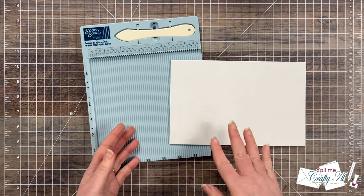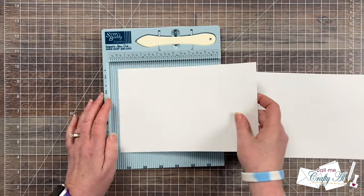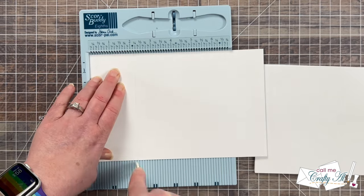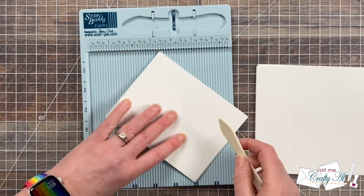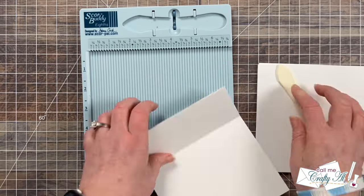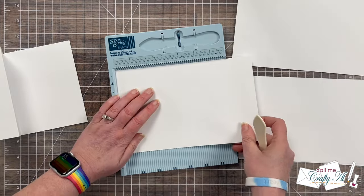Now I'm going to show you how I made my card bases. You could definitely just fold these by hand if you want, but I do like to use my Score Buddy and make some score marks. These pieces of cardstock, which are eight and a half by five and a half, already had a score in the center at four and a quarter. Now I'm going to score at two and one eighth — on the Score Buddy there is actually a dot there that represents where that's at, which is super nice. Once you have all those score lines, you fold the card in half and then that flap scored at two and an eighth gets folded back, creating a fun z-fold. I continued scoring and folding the rest of the card bases, most of which I did off camera.